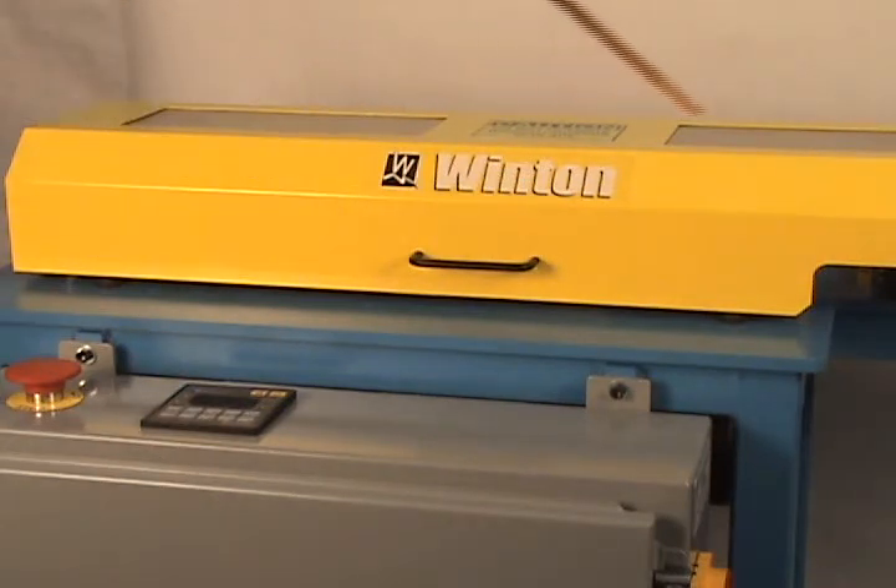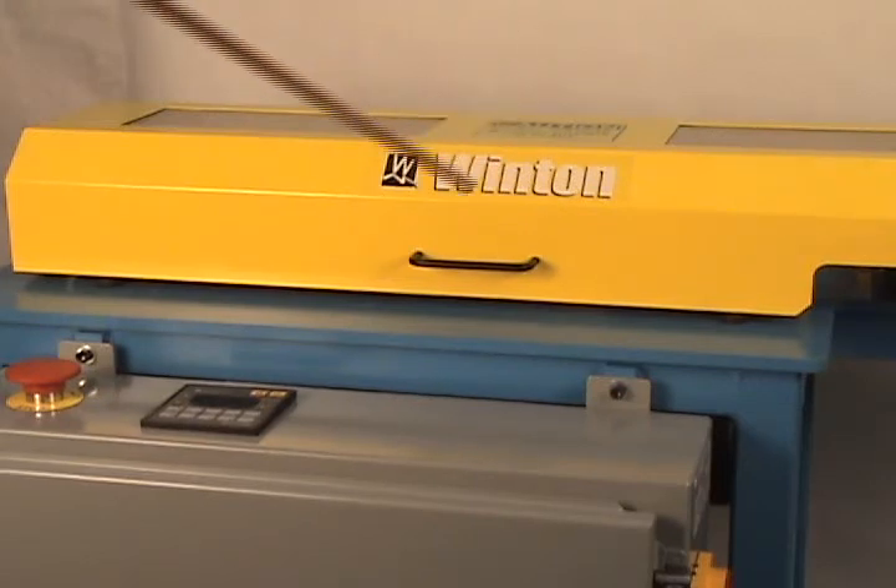There's a large yellow guard on top of the machine that shields all the moving parts inside. It has an electrical interlock to prevent the machine from moving, or prevent the cut head from rotating, if the guard is in the up position.